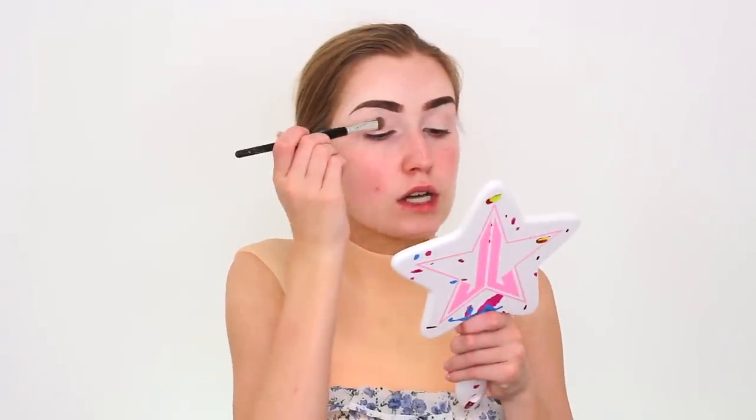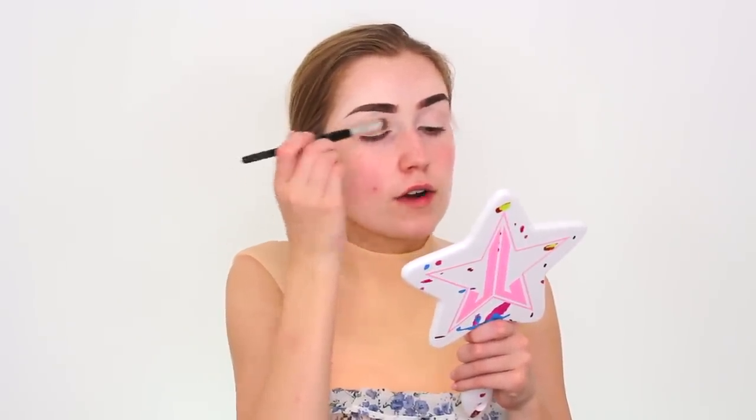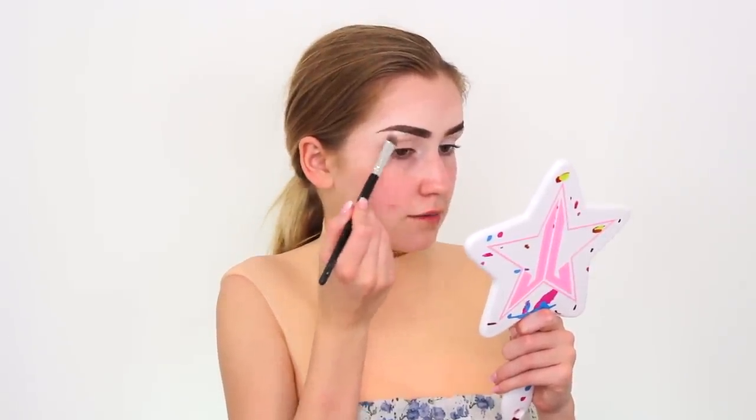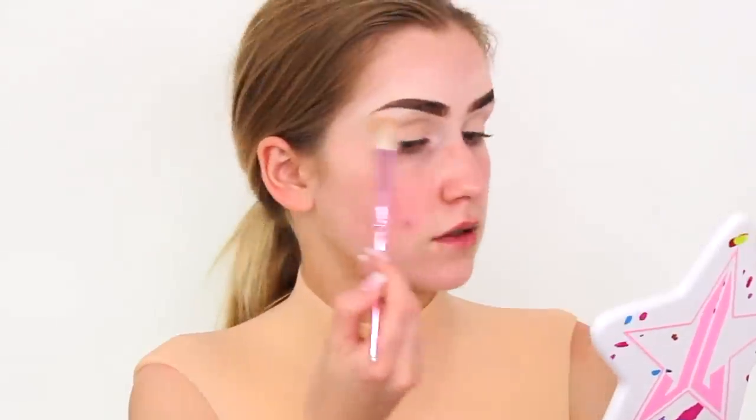First things first, we're gonna take a nude color and place that all over the eyelid, and also a white color under the brow bone — mainly to set the concealer before eyeshadow. My biggest downfall is just going too hard at eyeshadow and not keeping account for my talent level, convincing myself I can do anything. I'm not going to let that happen — I'm going to do something I know I can do that will complement the outfit. We're going to take this on a big brush and just dust it in the crease — it's a warm light brown.